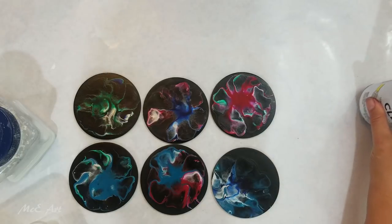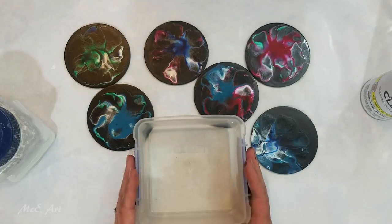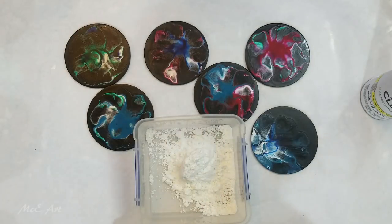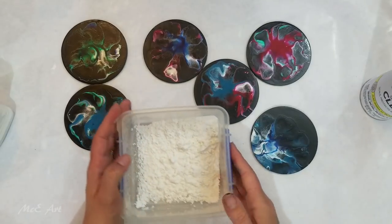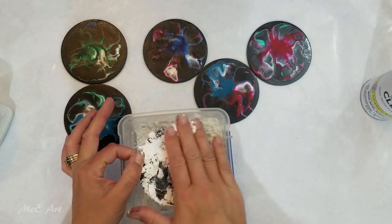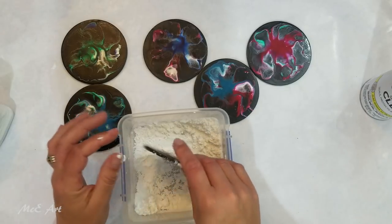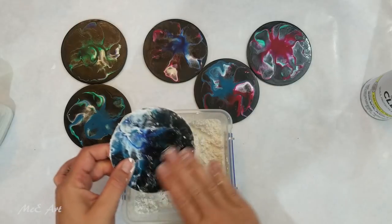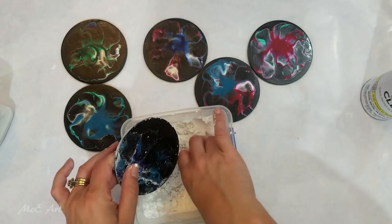I've got a container of cornflour here — cornstarch as they call it in other parts of the world — it's what you use to thicken your gravy. I'm just going to spread the cornflour around on here. If there's no oil at all it pretty much just rubs off, and if there is oil in there the oil gets absorbed into the cornflour and lifted off.